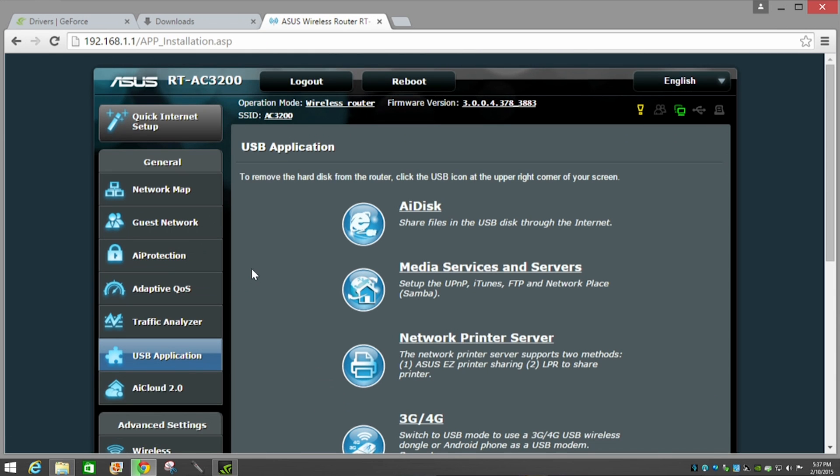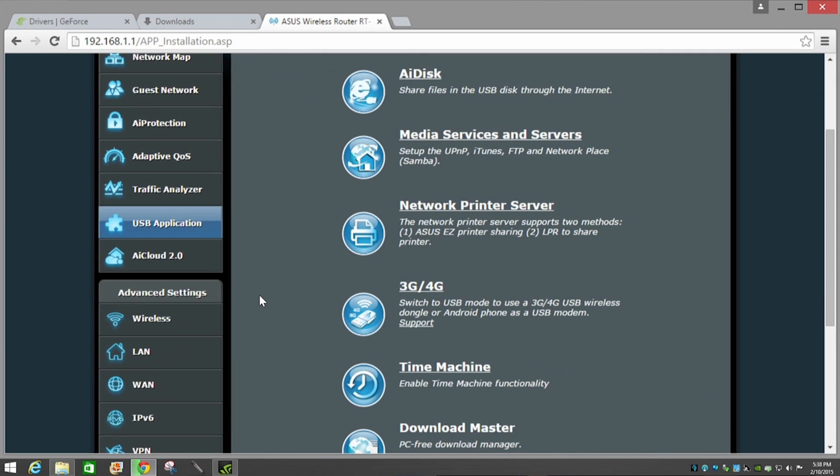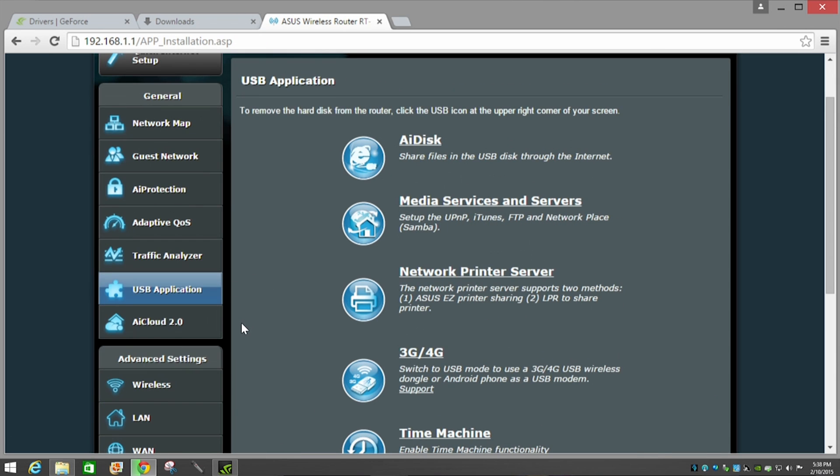There are also extensive USB functionality options beyond what we can cover in this quick setup. Check out other videos for more detail on how to share USB-attached storage across your network using AI Cloud technology, which lets you stream, sync, or share pictures, movies, and documents both on your internal network and outside it on wireless devices.